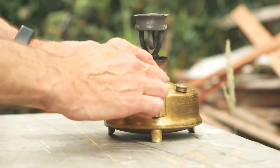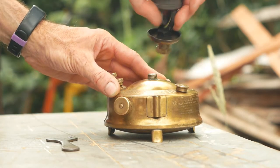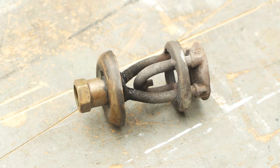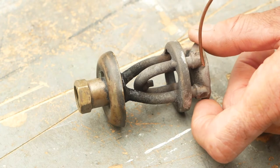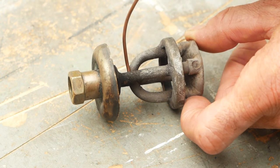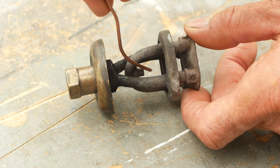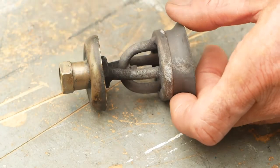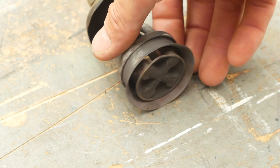The way these stoves work is pretty simple, and it's more or less the same as the blowtorch I featured in a previous video. Once the burner has been preheated, the pressurised fuel comes up from the tank, passing through two pipes into the hot metal section at the top where it is vaporised into a gas. The gas then passes back down the other pair of pipes, exiting through the replaceable jet. The jet of gas sprays into the combustion area where it's directed towards the pan by the flame spreader ring. That combustion also keeps the burner assembly hot in order to continue vaporising the fuel.